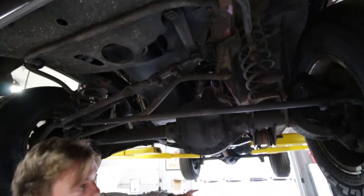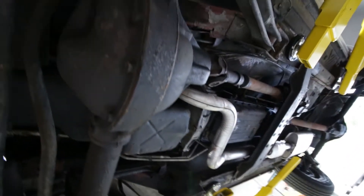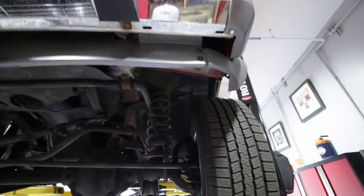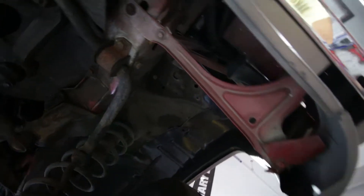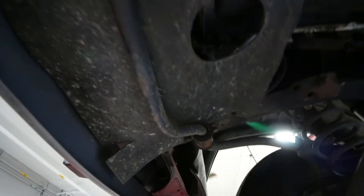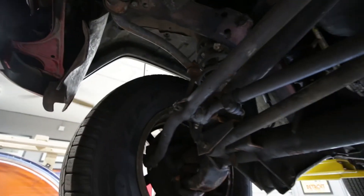Come over here to this diff - no rag marks, nothing, not a drop. This thing drives perfect, doesn't need a thing. All bushings and everything are tight. All those panels are OE and not bent - not replaced, clean truck.